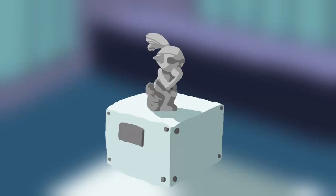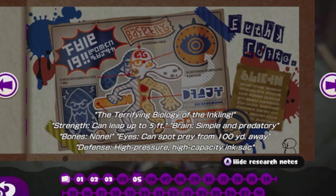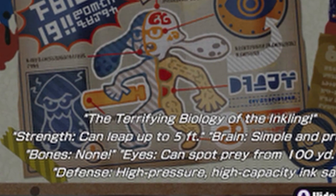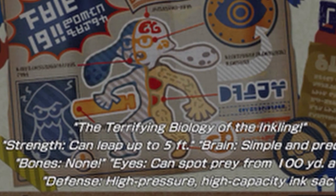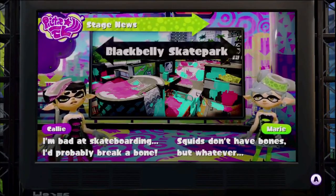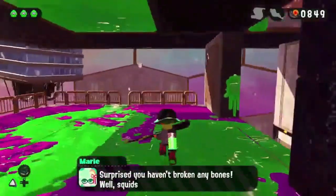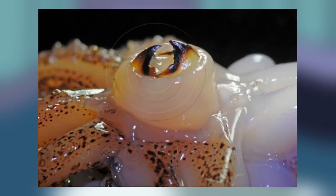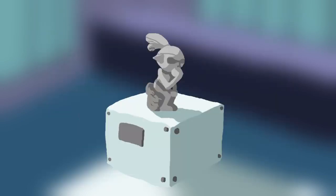Loxton, did you even read the sunken scroll that image comes from? It specifically says that Inklings don't have bones. Notice how the bone outlines are dotted, indicating that they're missing. Not to mention that Marie consistently mentions throughout both games that Inklings don't have bones. This is in accordance with real-life squids as well as octopuses. I'll give you the beak part, which real-life squids do also have, but shoulder blades and knuckles? Pretty much out of the question.